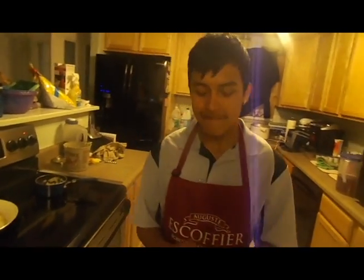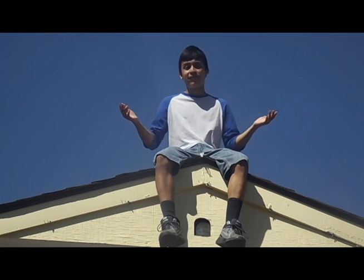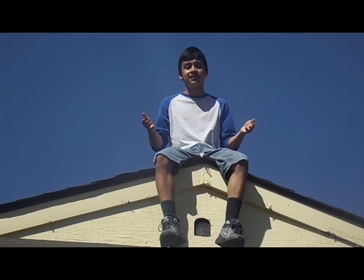I enjoyed doing this for you guys today. The fish came out great. Have a nice one. That's my video, guys — thanks for watching.